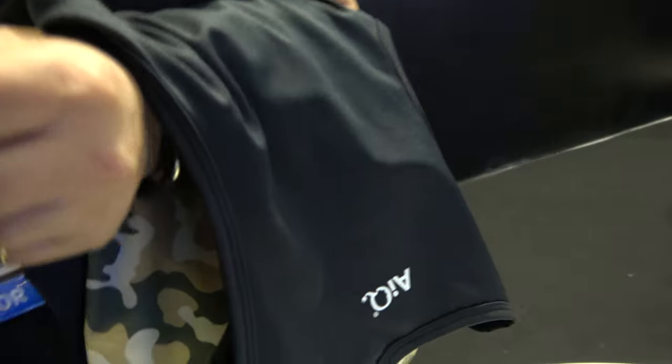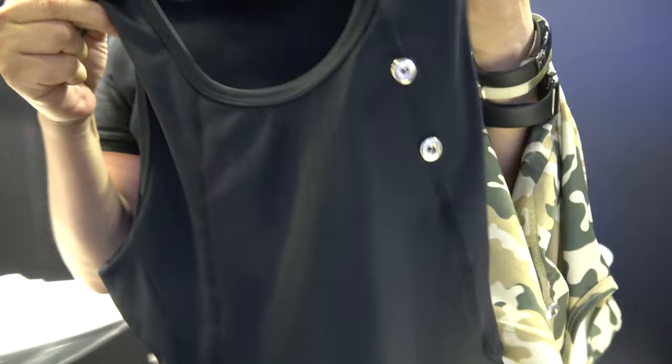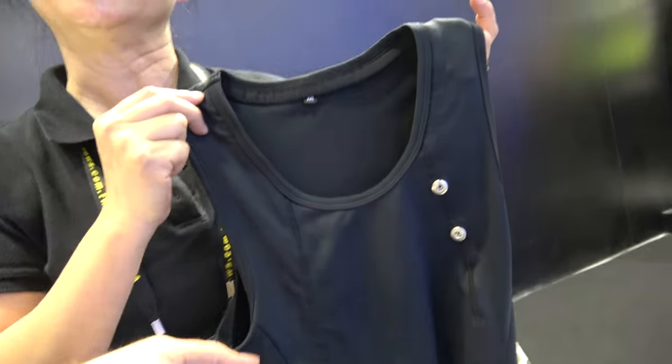We're here at IQ. I'm Nadia Khan from IQ Smart Clothing. So you make smart clothing? Yes. Everything here we call smart clothing, but this is one of the main projects that we are doing, called the bio-monitoring shirt. It looks like a shirt. It is.